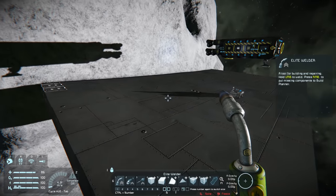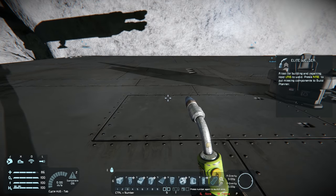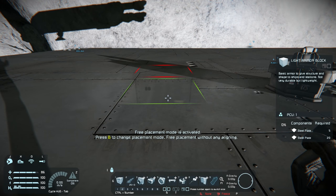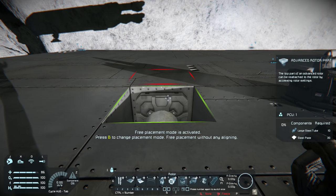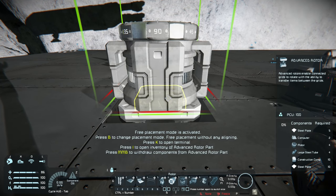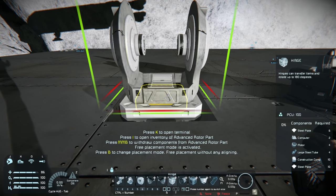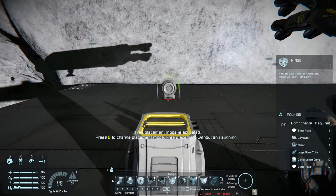Alright, so now we've got a completely clean slate. What we're going to do first off is we are going to put a rotor down in the floor here. So let's get rid of a block and place down a rotor. What we want is an advanced rotor, and it all needs to be large grid. And then on top of that, what we're going to do is place down a hinge. Obviously, there is only one type of large grid hinge, so we are going to use that.